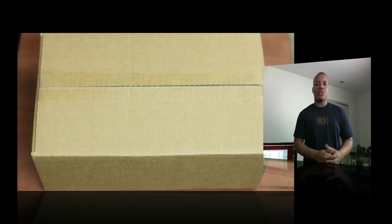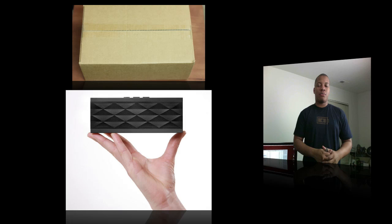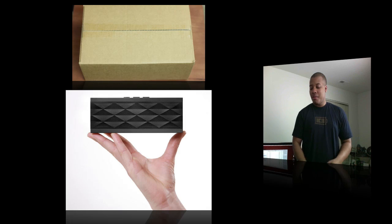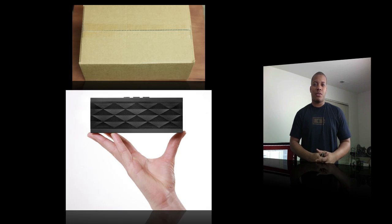Hey, what's going on guys? Sierra here, about to do an unboxing of the Jawbone Jambox. This is the same company that makes the great Jawbone Bluetooth headsets, which I'm a big fan of. But now they came out with this Jambox, which is a wireless speaker plus a wireless speakerphone as well.